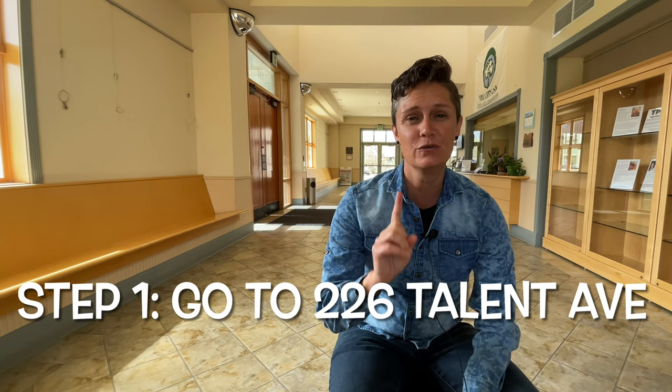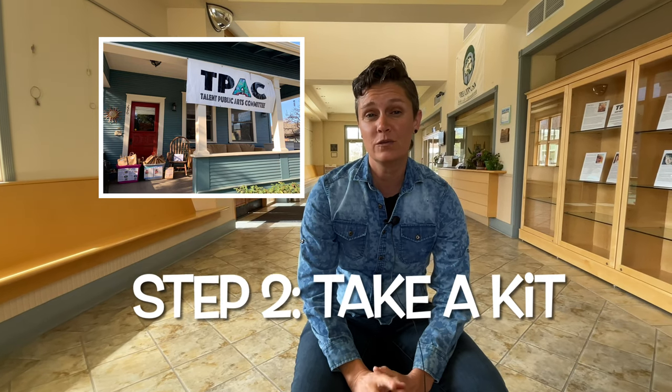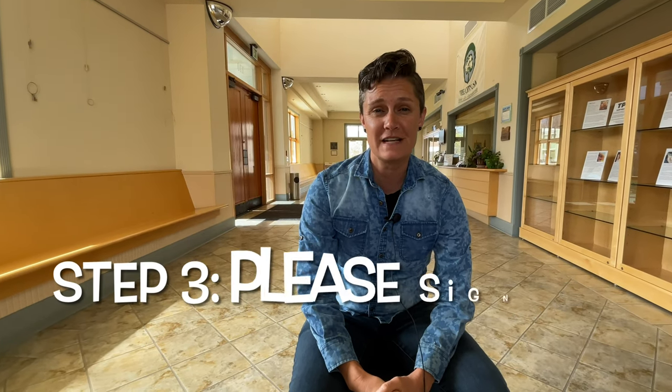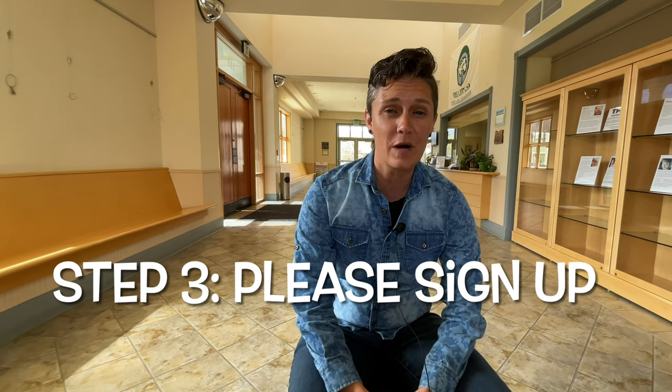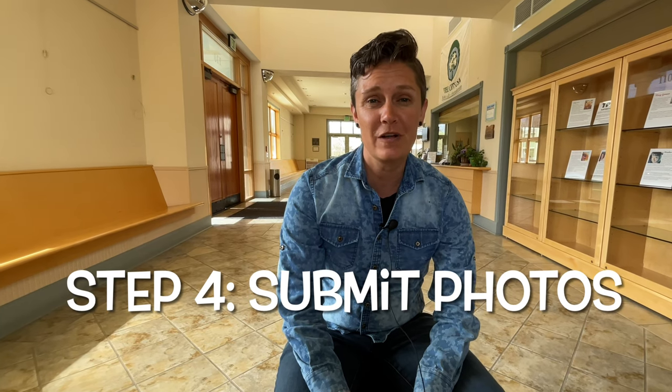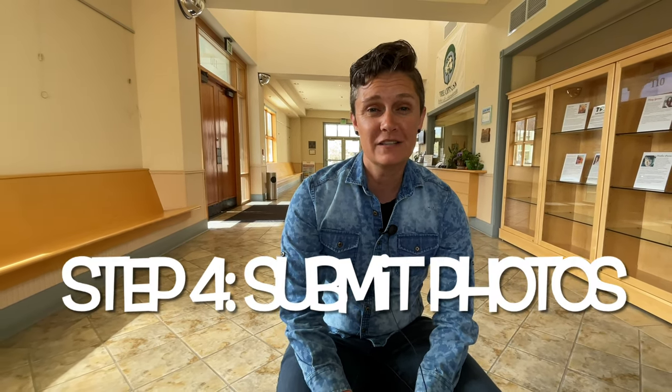If you'd like to participate in our April to-go kits, we're very excited about that. The first step is you're going to go to 226 Talent Avenue where you'll see a big TPAC banner and you can take a kit off of the porch. However, we do want you to sign up with your basic contact information, and the only requirement for participation is that you submit photos within the month of April of your completed kit. We will be putting these on social media.